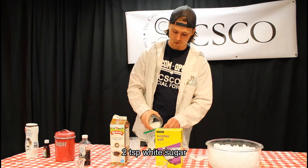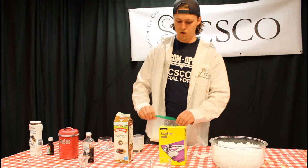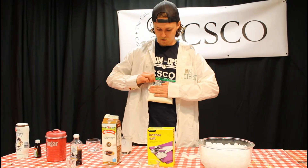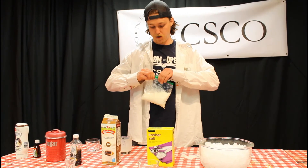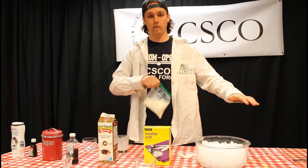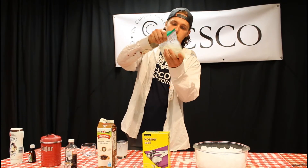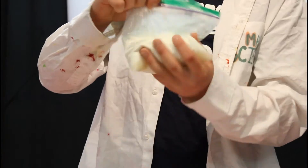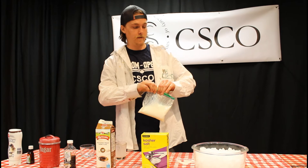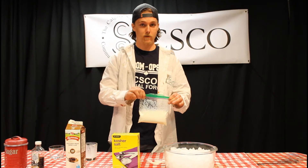Once you've added your vanilla extract, add two tablespoons of plain white sugar — that goes right in with the rest of the mixture. Then squeeze as much air out of the bag as possible so it's nice and small, and make sure you get a really good seal at the top. If the seal isn't good, everything will spill out when you shake it. Give it a quick shake to mix, then set it aside carefully.